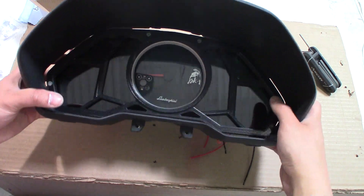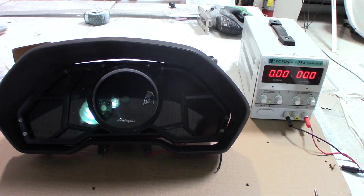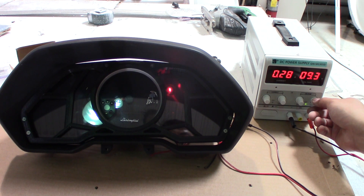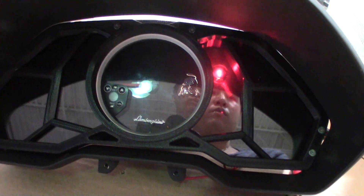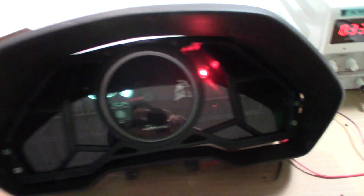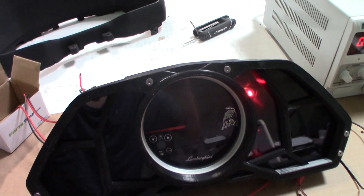I'm going to put some power to one of the sockets and see what it looks like when it lights up. We've got our DC power supply — we're going to hook it up, turn it on, do 12 volts. We're giving it 12 volts and 300 milliamps and it works fine. Once we have the icon layer between those two lenses we should be able to see an icon light up instead of just a bulb.